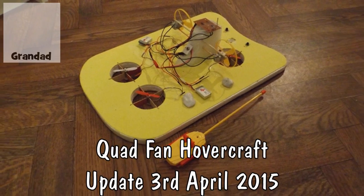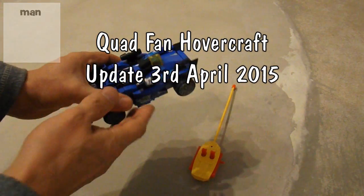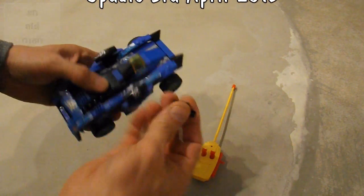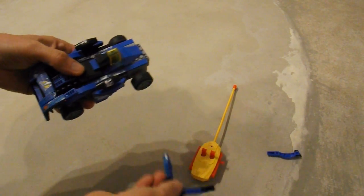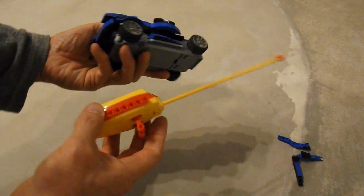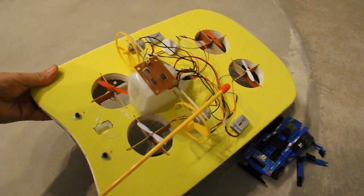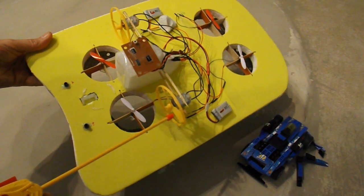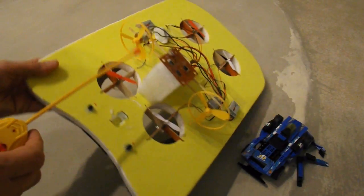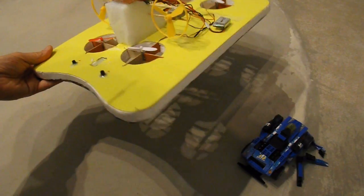Hi guys, you might remember this little clipped-together kit that I bought for my grandson. It's those fake Lego blocks, but it's actually a radio-controlled car, and I had two of them. I've just pinched the receiver out of it, rewired it for these two motors, and I'm going to use it to control the hovercraft.